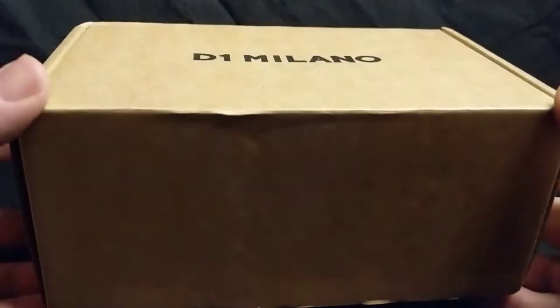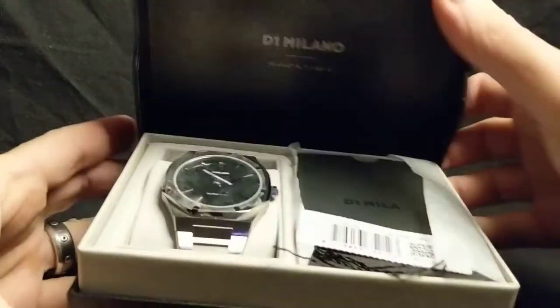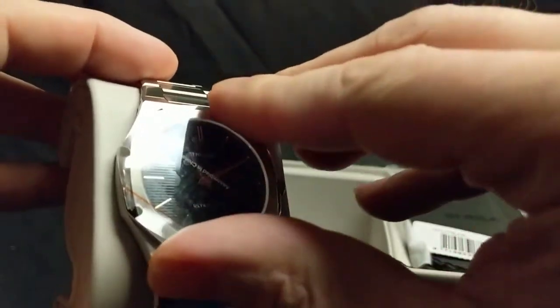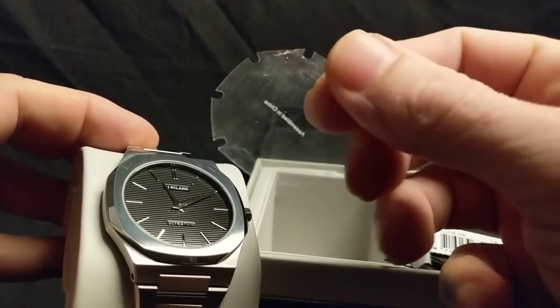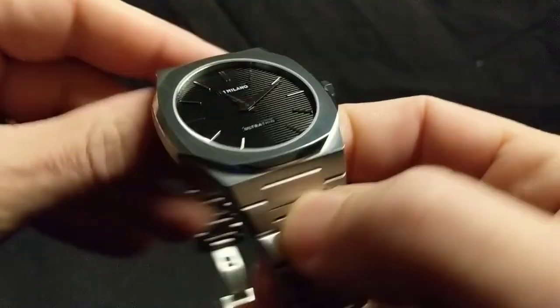So when you buy a D1 Milano, this is the box that it ships in — just kind of a plain cardboard box. Here are the extra links and the box inside that. The lid just kind of flops open and there it is, sitting on a Rolex-style cushion. I still have the sticker — I keep it around just in case I end up selling the piece, so the buyer can experience peeling off stickers brand new. And there is the D1 Milano Ultra Thin.